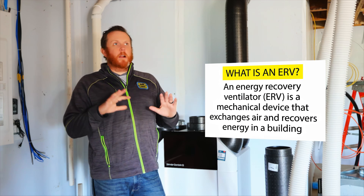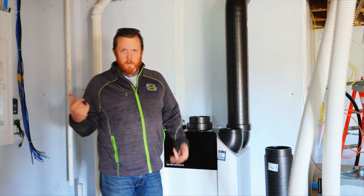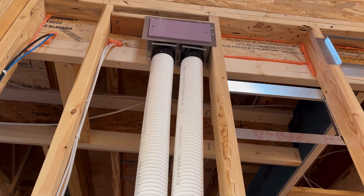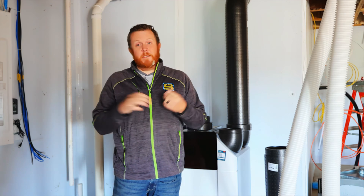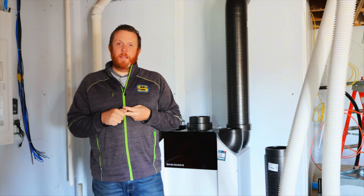The importance of this one is it's its own entirely ducted system, separate from the furnace. It comes with these ComfoTube Q tubes — they feel like corrugated plastic but inside they're smooth. All of these tubes go to different parts of the house. We'll have supplies putting fresh air in from outside into bedrooms, living spaces, an office, and then pulling moist or stale air from bathrooms, the kitchen, and the laundry room out of the house.